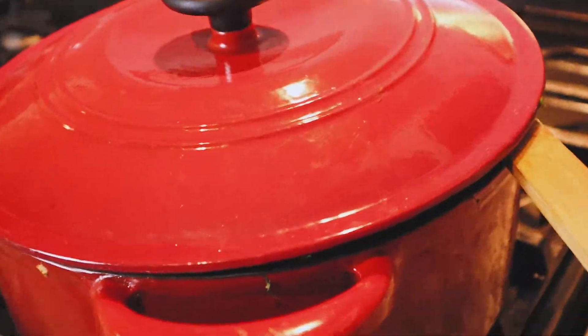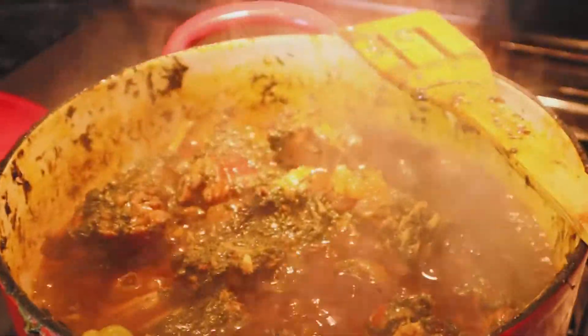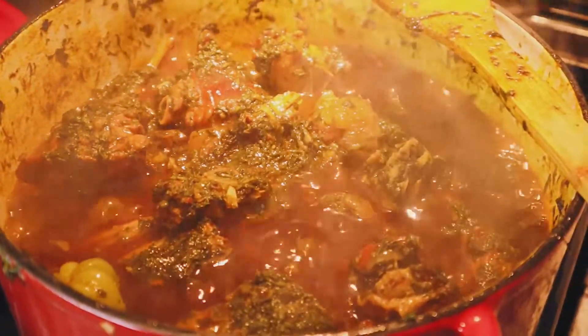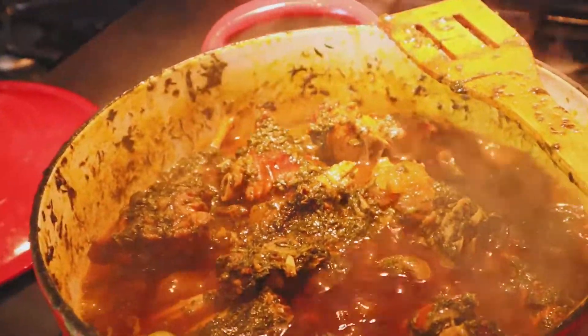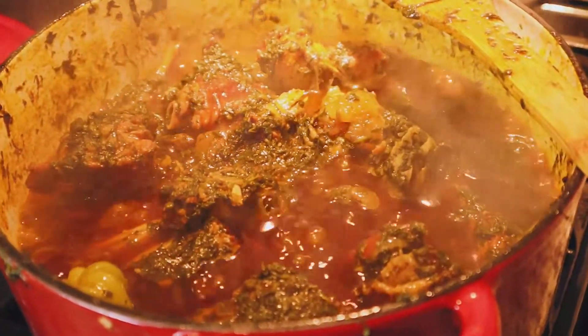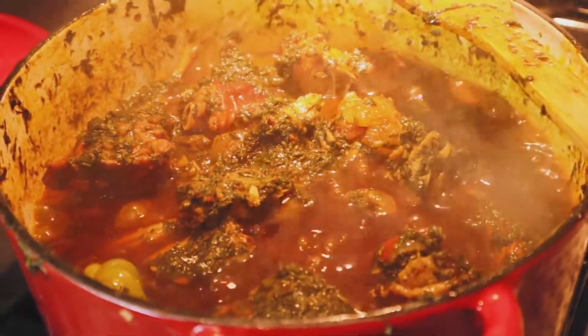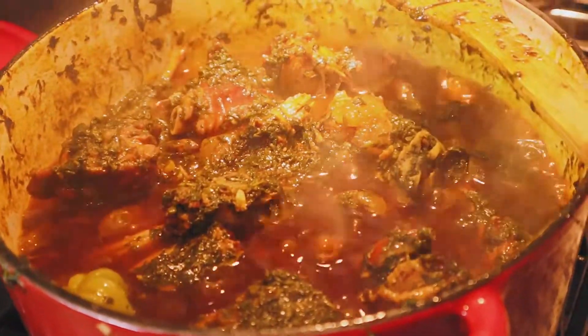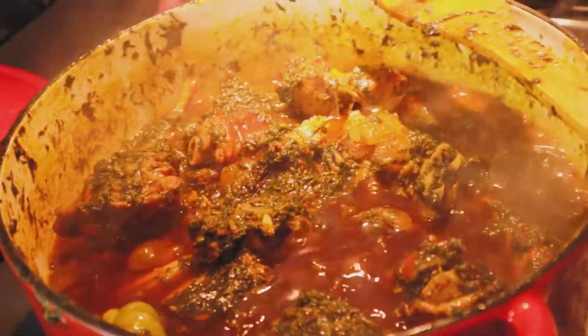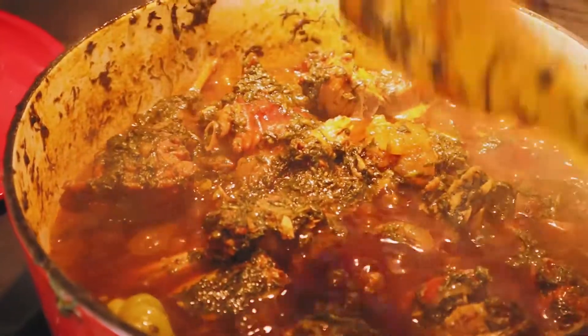We're going to check this. This is exactly what you're looking for — there's no water, all you see is oil on top. If you want, you can remove some of the oil. This is from the one cup of oil I used. You were thinking the pot was really full in the beginning — you see that? Leaves, they really shrink down. Now this is all done.